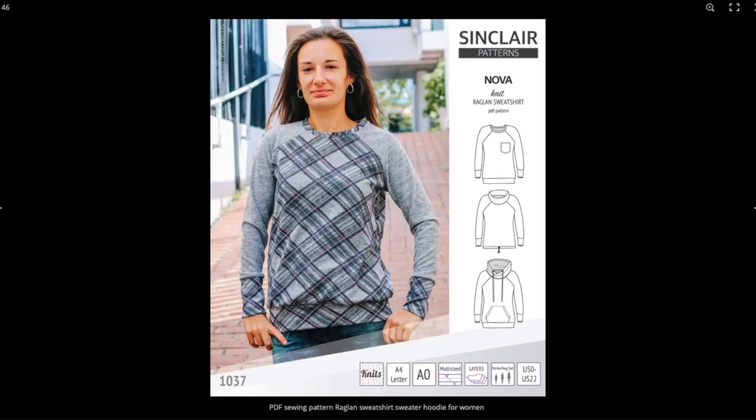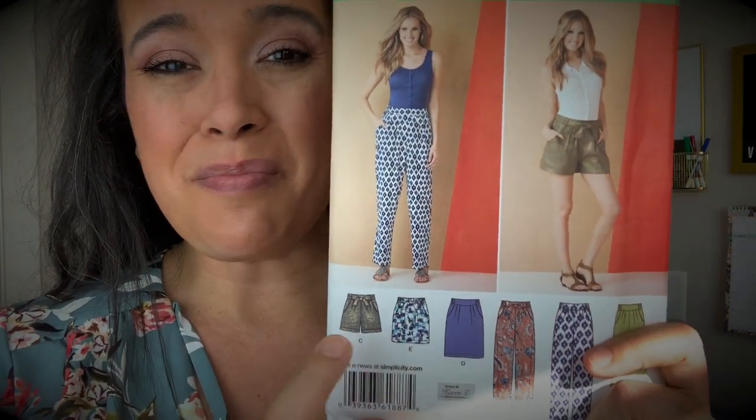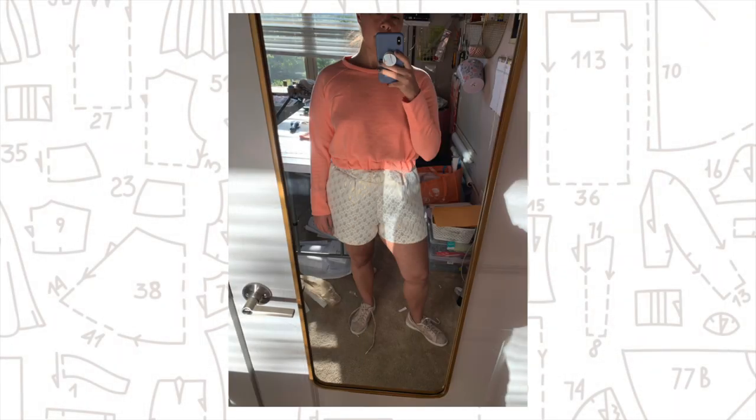If you saw my April Plans video, you know I had a very particular idea about how to style this sweatshirt. I wanted to do a dressy situation, pairing it with a simple basic skirt or maybe shorts, using some leftover fabric to make a cute skirt I could wear with t-shirts, button downs, and cute tops — but also pair with this sweatshirt for a fun spring casual fancy look. Well, I made the shorts, and was so excited to try them on together, but was not sold.